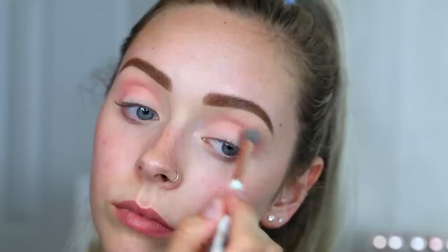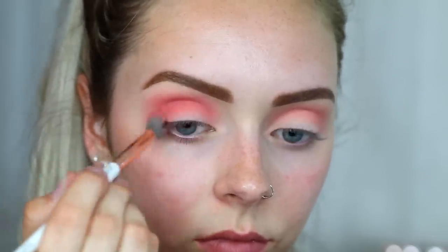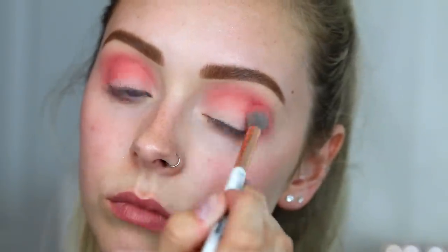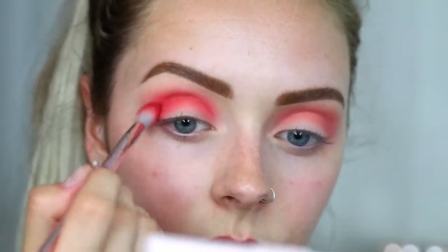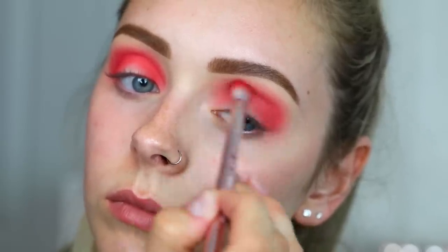Then I'm going in with the Colourpop Strawberry Shake palette, starting with the color called Woke. I'm taking that crease brush and putting it into my crease and a little bit on my lid, just building it up to a nice deeper pink. Then with the color Daiquiri and a smaller crease brush, I'm going to work that more into the crease, focusing on my inner and outer corners — I'm going to do kind of a halo eye look today.